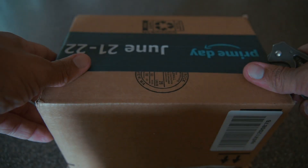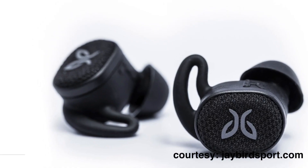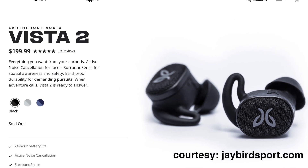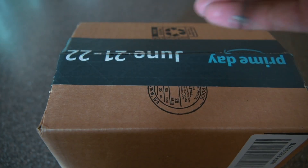Here we are with a quick unboxing of a new pair of headphones. It is the Jaybird Vistas 2. I am in no way a tech reviewer — I tried doing that in the past and it is a lot harder than it looks. I'm really excited about these.